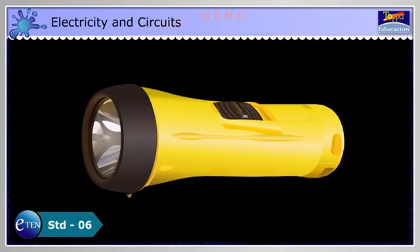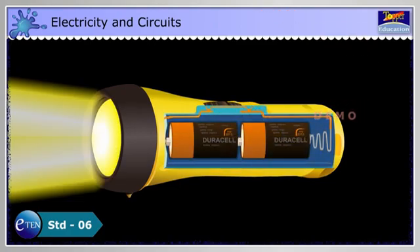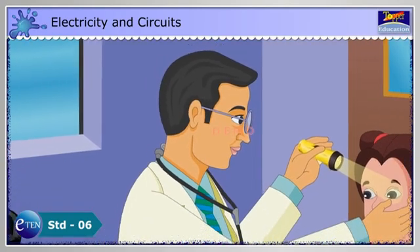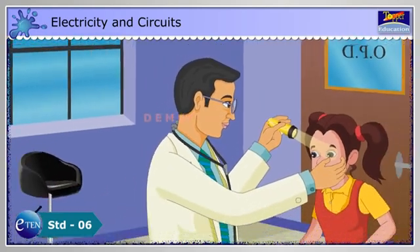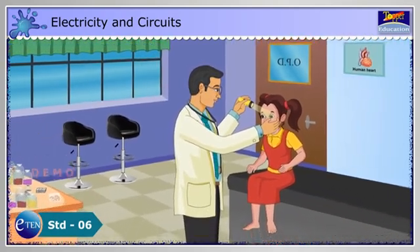Electricity and Circuits. A battery torch is a portable electrical appliance used for lighting. Doctors use it to examine closely the ears, eyes, noses and mouths of the patients.